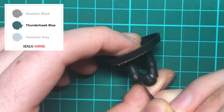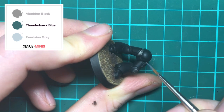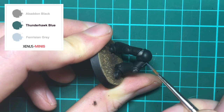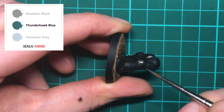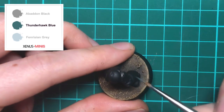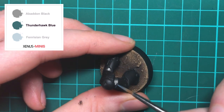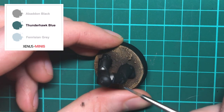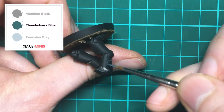Once you're happy with your base coat you'll need Thunderhawk Blue and a sharp brush. To highlight, firstly use the edge of the brush to pick up any of the rivets, then simply run the edge of the brush alongside those armour panels to highlight them. Make sure your paint flows freely from your brush with little resistance — if it's a bit of a challenge you may need to thin down your paint more with a medium or with water.